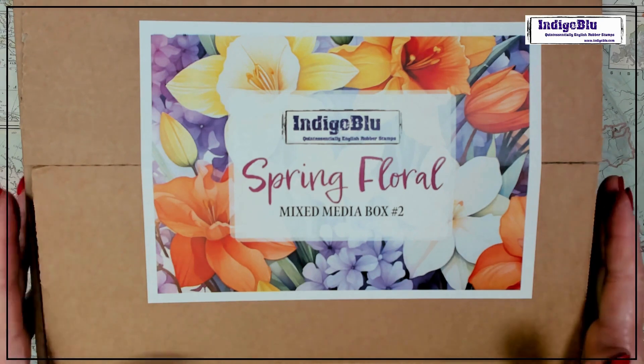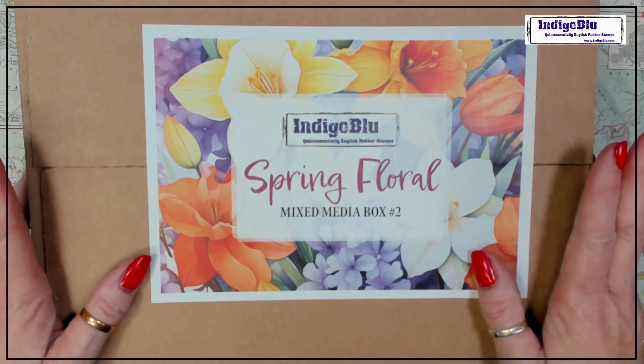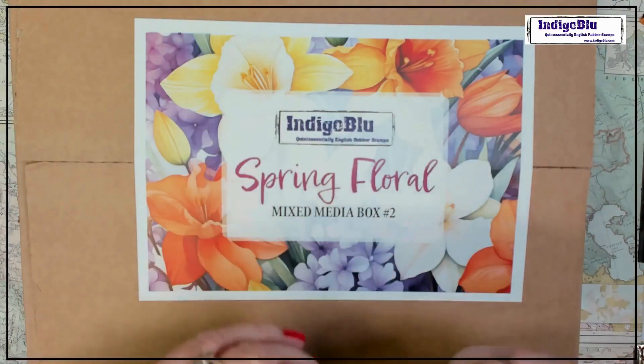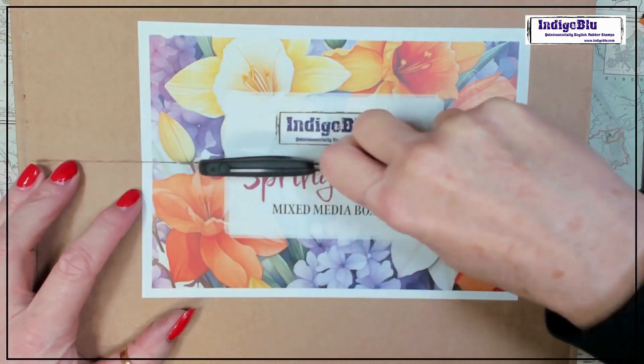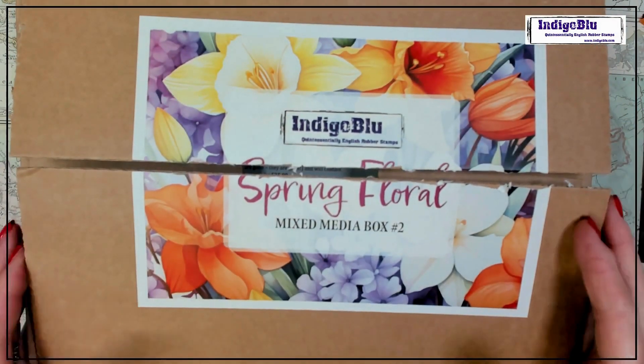Welcome to the opening of our brand new mixed media box kit number two. The other one was such a success and I can't wait to see this one. This is the first time I will have seen this all put together, so I'm just as excited as you are.